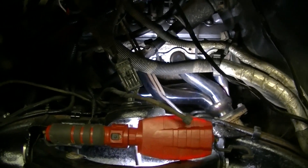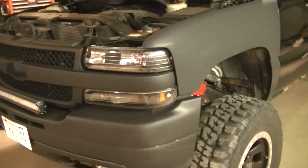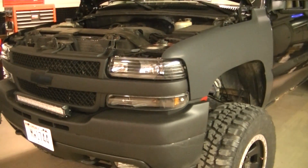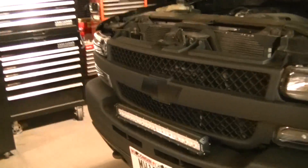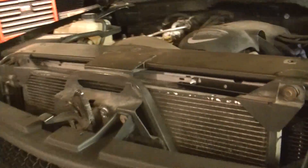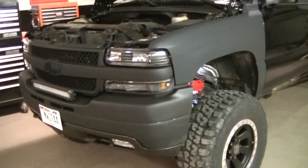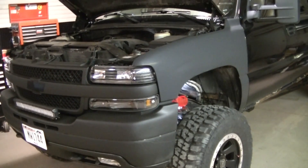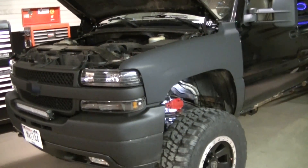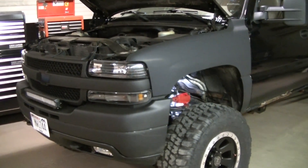We're done for the night, just doing some rework because I didn't do my homework. I went off the label on the air cleaner for the 60 thousandths gap, but apparently GM changed that and I didn't know. It pays to do your homework before you do a job, even on a spark plug job. You can ask the guys at the auto parts store where you're buying the plugs what the recommended gap is — that should help you out.